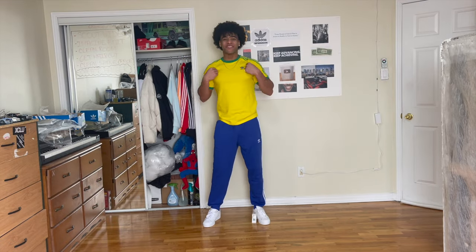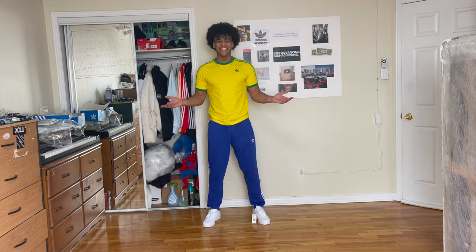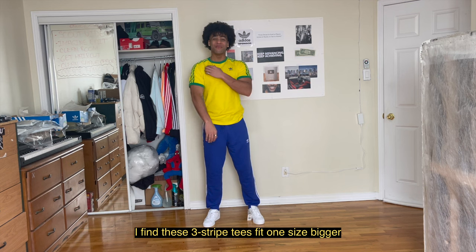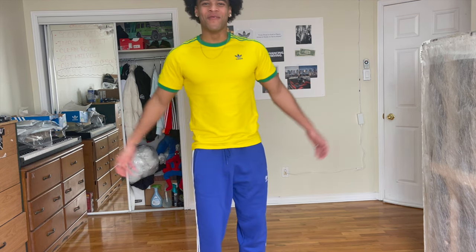The top is the Adidas three-stripe tee in team yellow, team green, and bold blue — basically, Brazil. The pants are the Adidas Adi Color three-stripe pants in semi-lucid blue. The top is a small. I find these three-stripe tees fit one size bigger — the small fits like a medium. So this is the small for you.